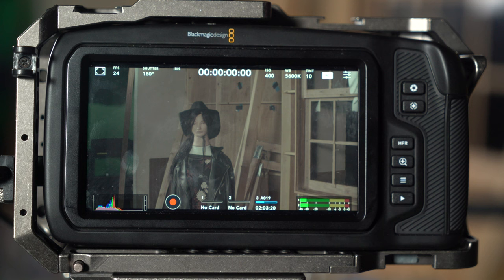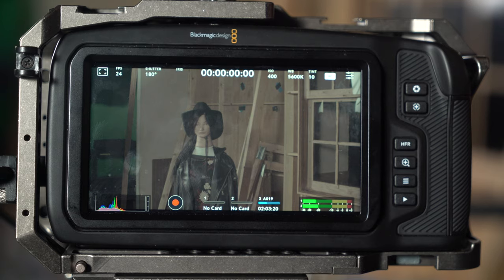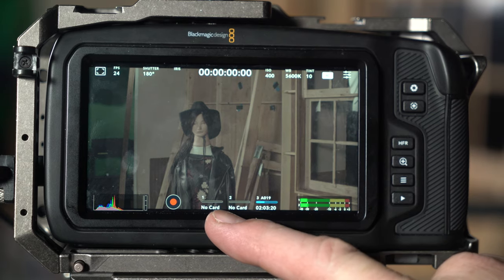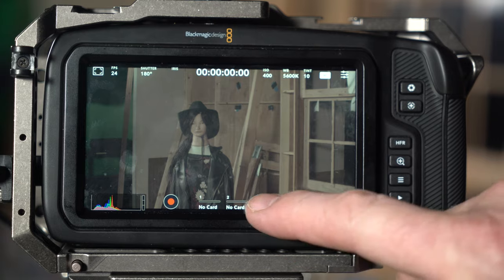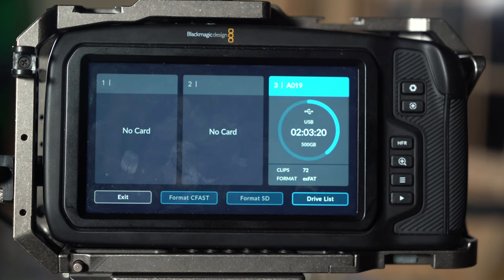Let's show you how to start setting things up. This is fairly intuitive. You see the settings up on top of the screen and at the bottom, and with the touchscreen you just tap them. Right now I've got a solid state hard drive plugged into the USB-C port on the side, so it doesn't have any internal cards — no SD card, no CFast card. But if you do have those, you can just push them and format them. The format SD is grayed out right now since I only have a USB-C solid state drive.